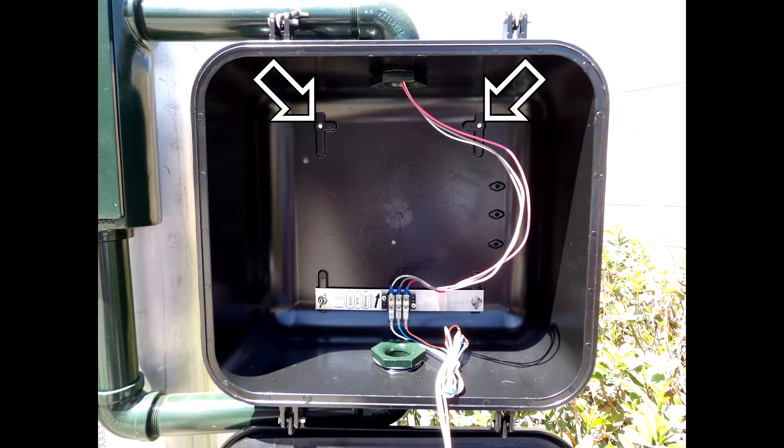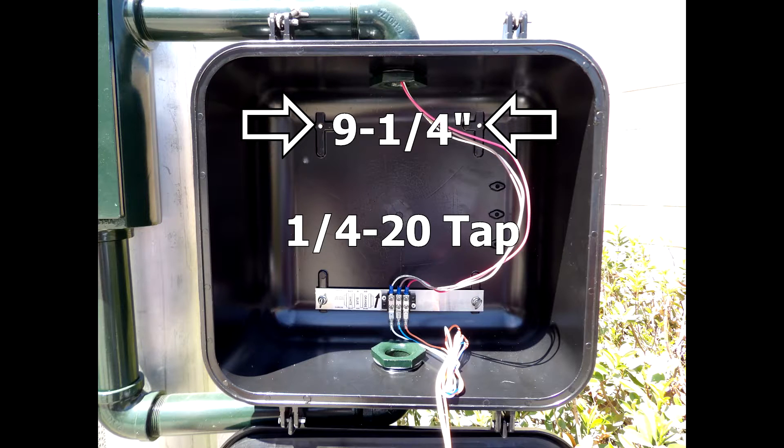Check the Ped-Head for existing mounting holes. If mounting holes are not present, you will need to drill and tap them. The holes should be approximately 9¼ inches apart with a ¼-20 tapped thread. Be sure to remove all metal shavings from the Ped-Head after drilling and tapping.